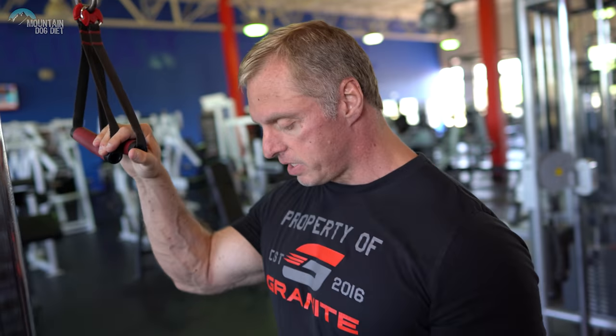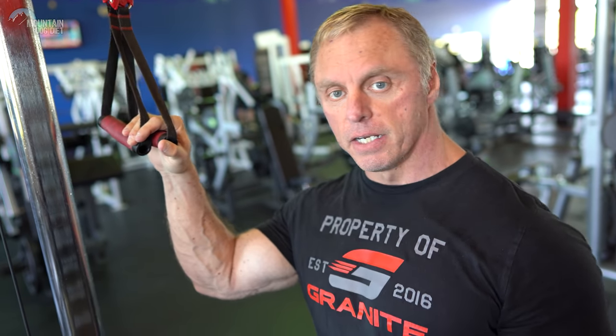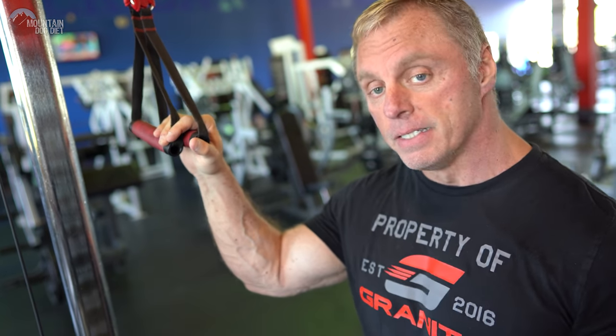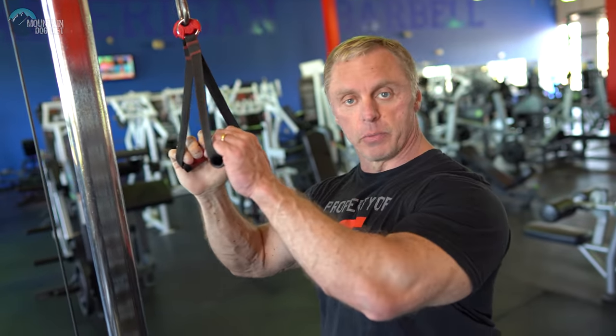We're finishing up with triceps — remember there's more tricep work on Thursday. We're doing the dual handle pushdowns, two sets of 10, should be around failure on both sets.